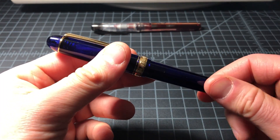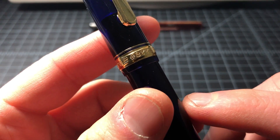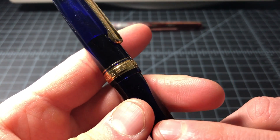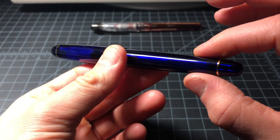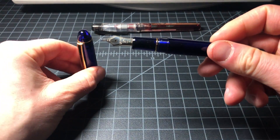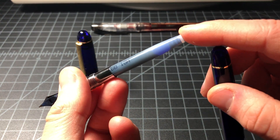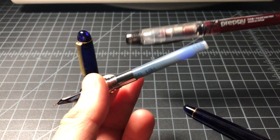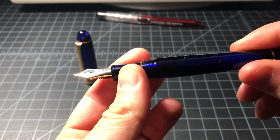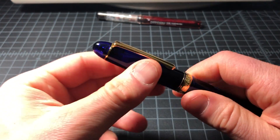For the basics: this is from Platinum, the 3776 line, made in Japan. It has gold plated parts and a resin body — essentially a plastic translucent body. The pen is a cartridge-converter pen. It does not include the converter, though I believe it used to. I'm using it with a cartridge since I have a ton of them from buying so many Platinum Preppies. The converter sells for about $6 or $7, so it's not a big lift.